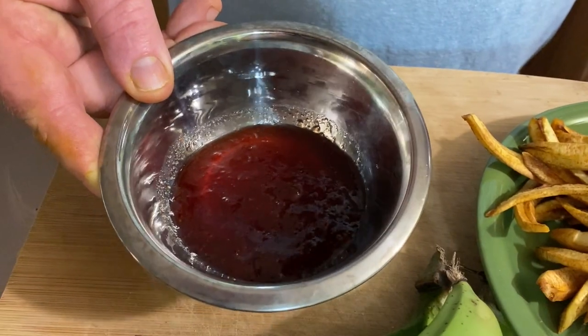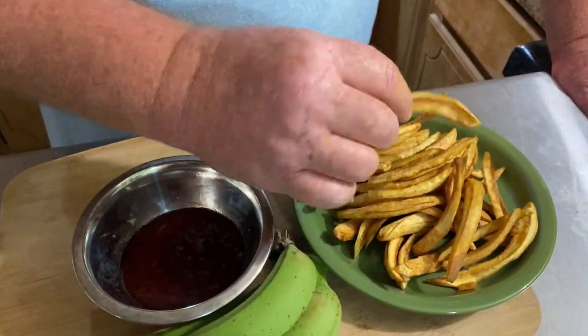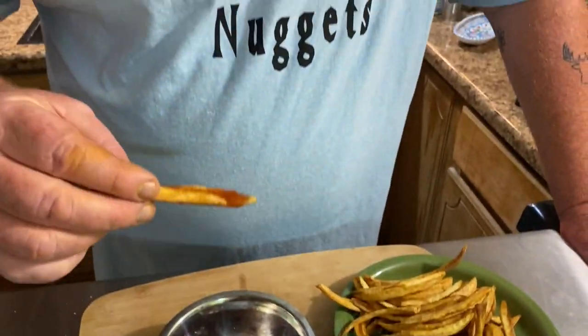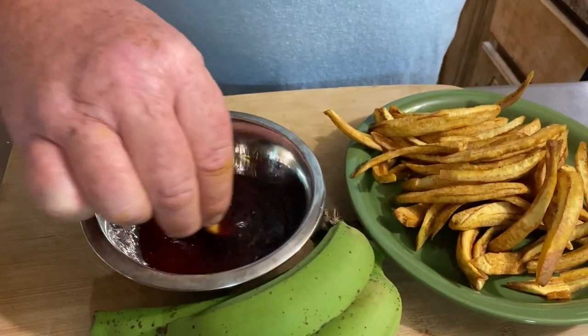We made homemade strawberry jam that I warmed up just a little bit — it's not hot, just so it's a little thinner. You just take the fries and dip them in. Mmm — the strawberry really goes good with the banana. They're not real sweet, so it's not overpowering, but you do get a little bit of a banana flavor. They're starchy like a nice crispy French fry. You can do a chocolate dip for this, and they're even really good with straight ketchup. If you're a ketchup fan, this is a great, healthier alternative to your regular French fry.